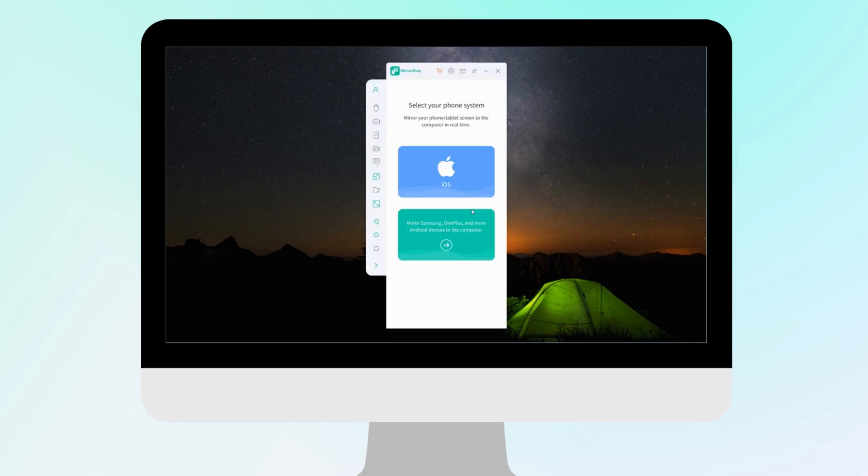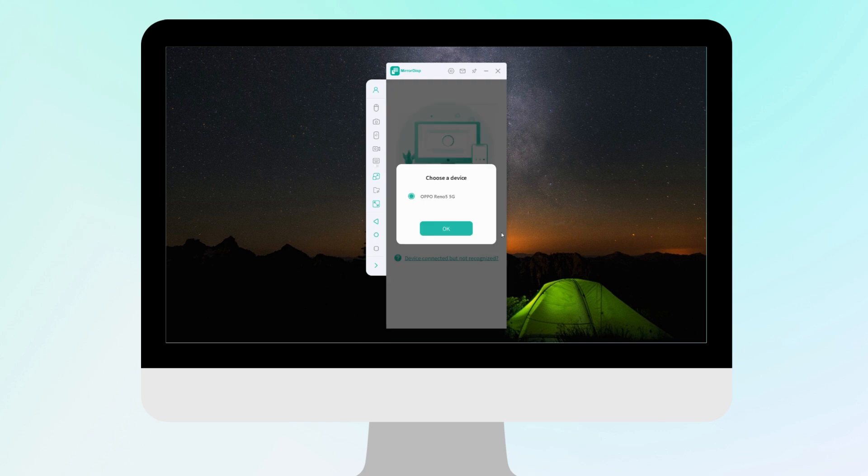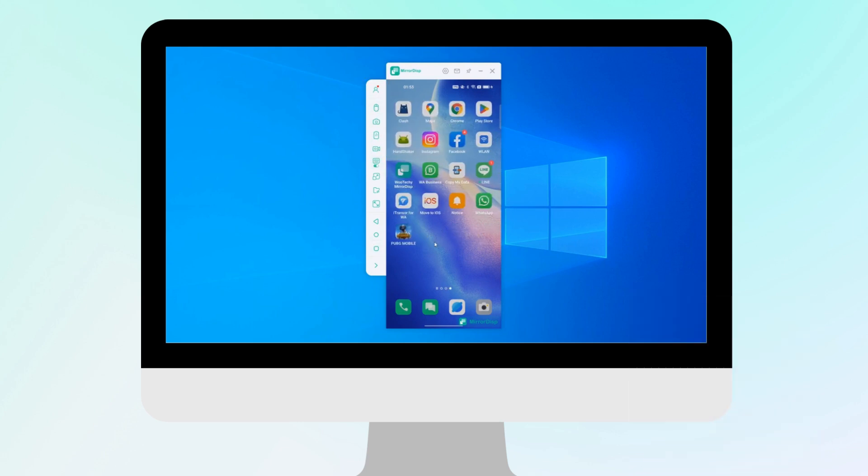To get started, simply download and install MirrorDisp. Then select your phone type. Connect your phone to your computer via USB cable or Wi-Fi. Enable side mouse and keyboard controls. This will allow you to control your phone from your computer and play PUBG Mobile without any emulator restrictions.